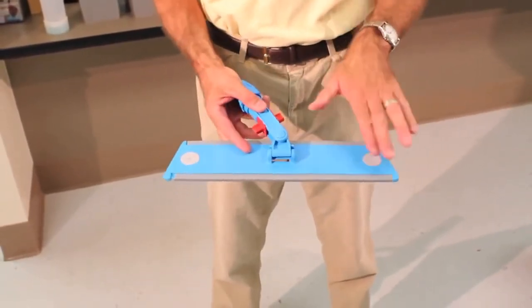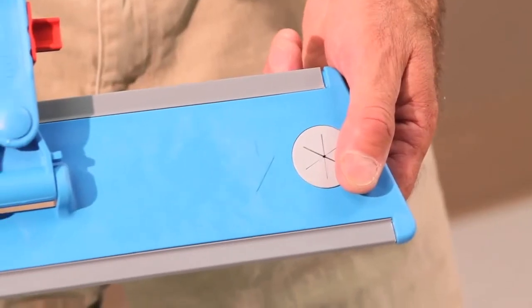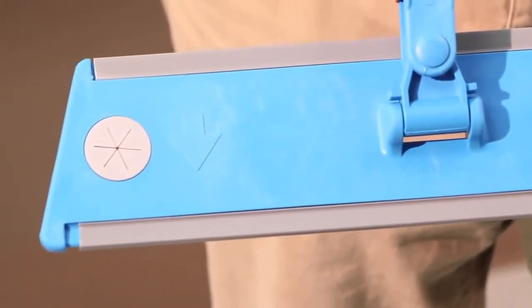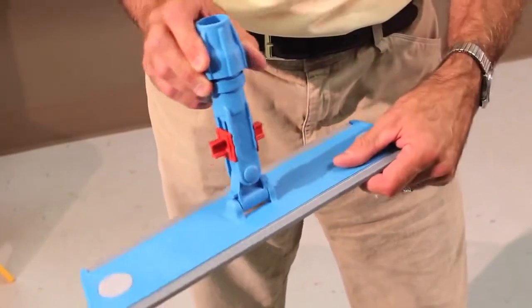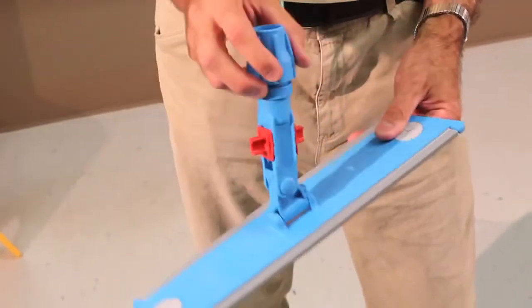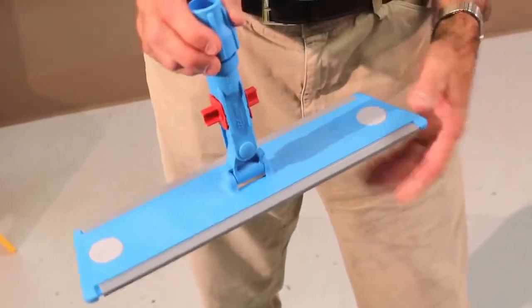When operating the flat mop, keep in mind that there is the leading edge, which is indicated by the directional arrows on top of the frame. To convert from swivel action on the frame to fixed position for wall and overhead cleaning, simply slide the lock to secure the frame.